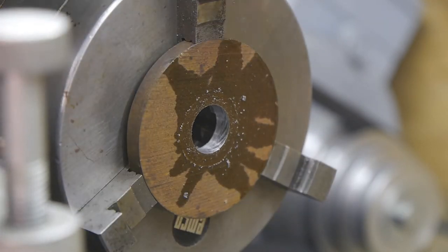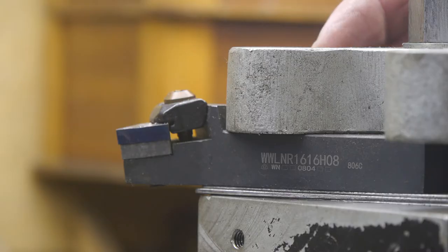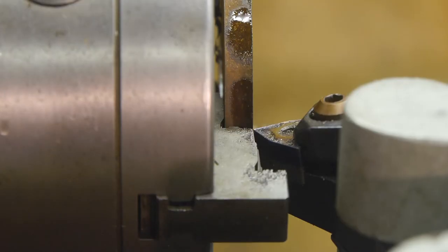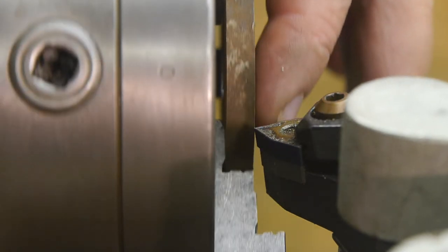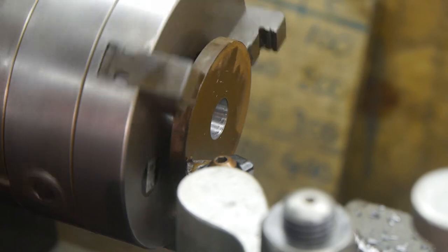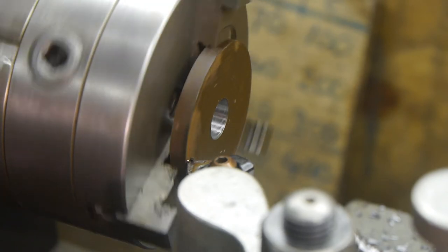I don't know — this should be large enough to use a boring bar. I set up a tool bit. Let's make that disc a little thinner. Looks like this is getting awfully close to the jaws. I guess I will need to space this out a bit. I guess this should work for now.